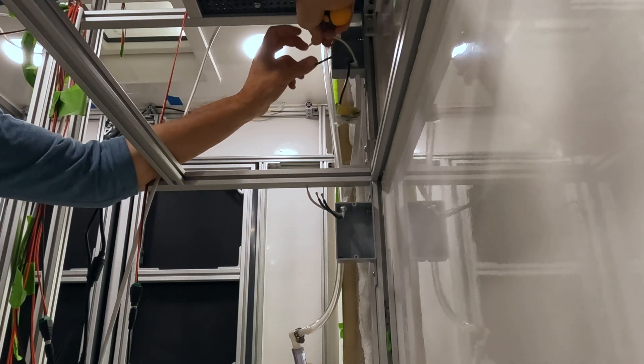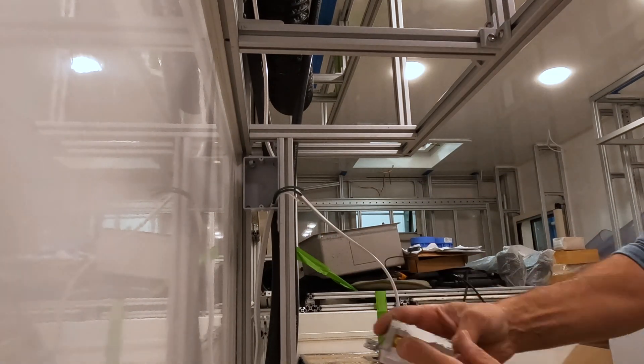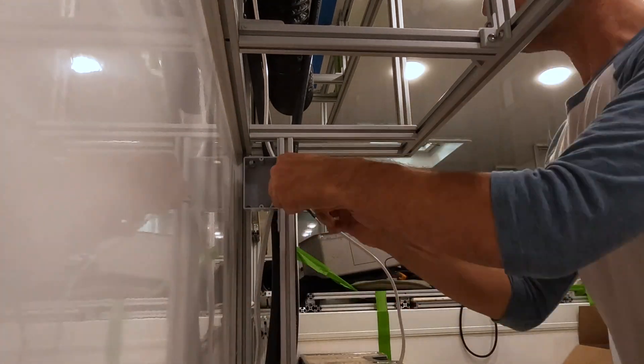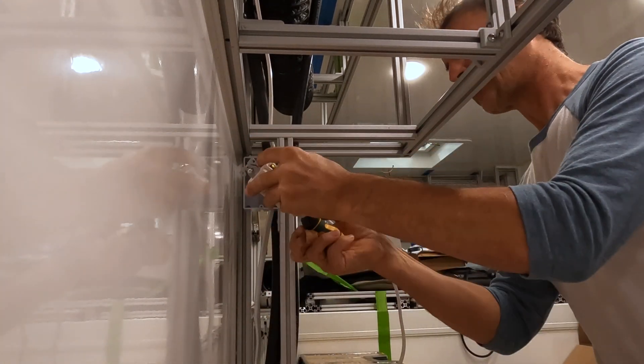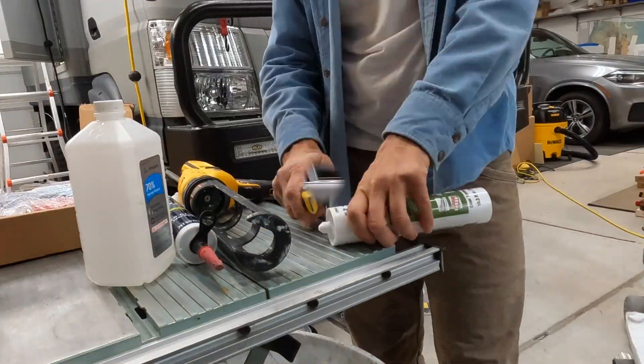Before putting these countertops on, we went ahead and finished up some electrical outlets and wiring that would have been a lot harder to get to once the countertops were in. Then it was a matter of cleaning up the surfaces and prepping to put the glue down.